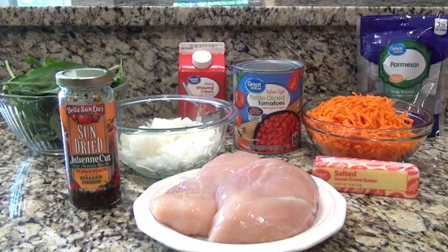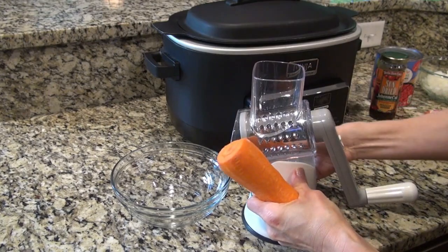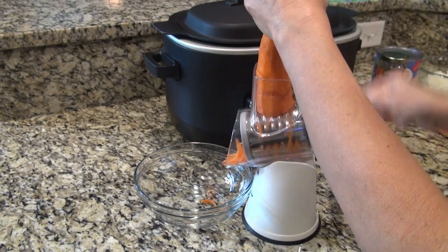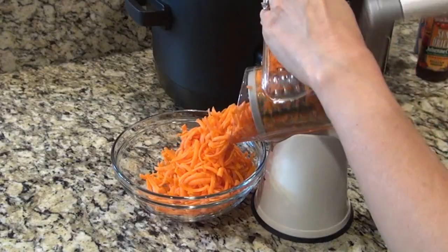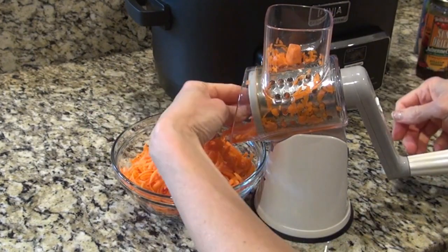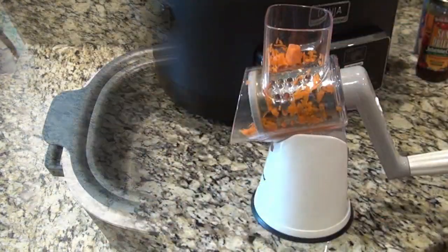I kind of combined a bunch of different recipes and this is what I came up with. I had to tweak it a couple times but now I think I have it just right. First I wanted to show you this — I've had this cheese grater for several years now and I never thought to use it to grate my carrots, and let me tell you it's a complete game-changer. It's supposed to have that little guard on top so you don't cut your fingers, but I don't use that because I don't want something else to wash.